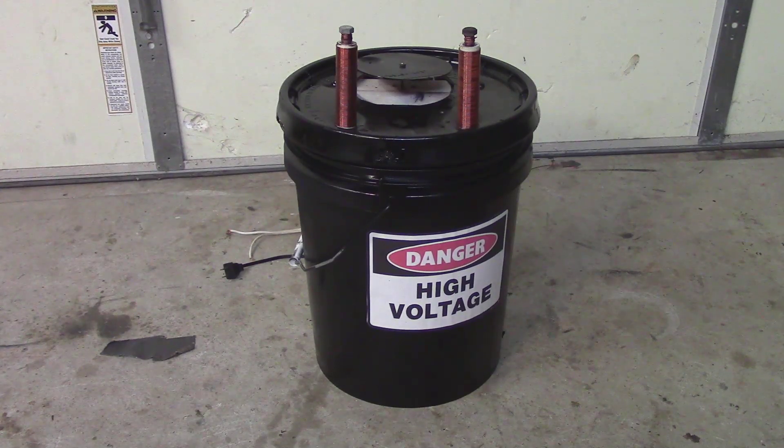Hey guys, welcome back. The Tesla coil project I've been working on is taking a little longer than I anticipated. I did get some good output with the flyback transformer, but it was not enough for me, so I decided to build one of these — a dual mount setup to power the Tesla coil. The Tesla coil is not complete yet, but I am building it step by step, and this is the power supply for it.